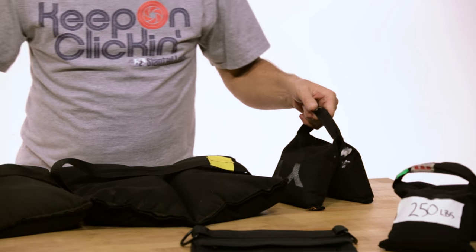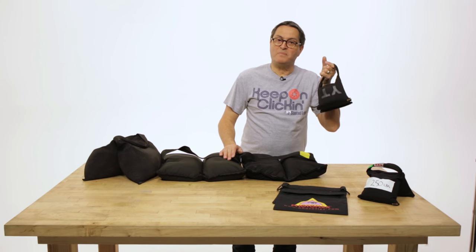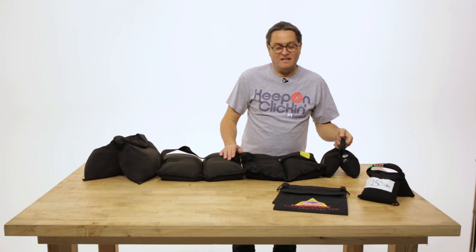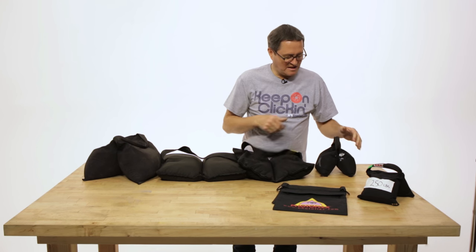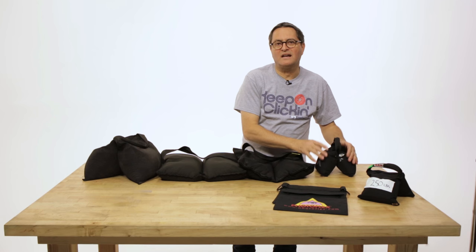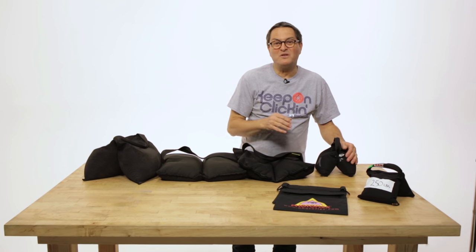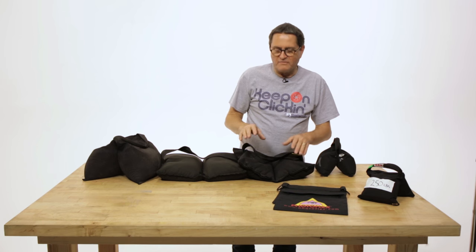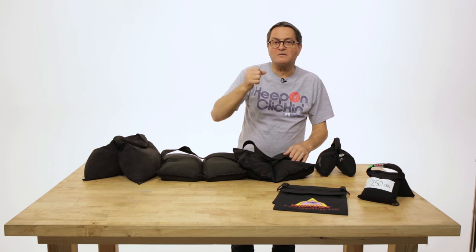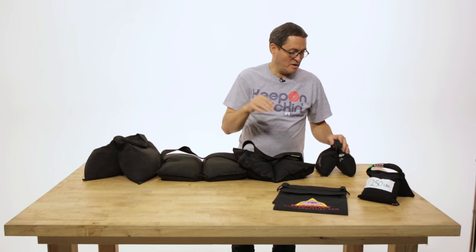These are all sandbags. This is a shot bag — it's filled with lead shot. So it weighs as much as this, but it's in a very small, compact little container. You can use shot bags on booms, on the back of your pole. They're just really small; you don't have to deal with all this huge bulk. You can get a nice amount of weight on the back of a boom. So shot bags are really worthwhile. You can get a 10 or a 5-pound shot bag, just great to give you some weight.